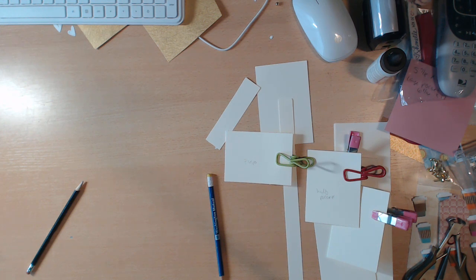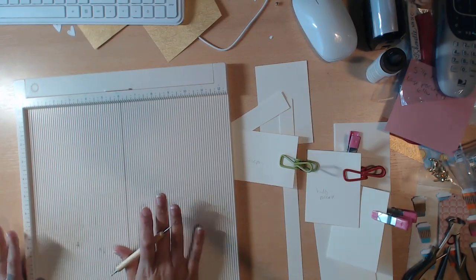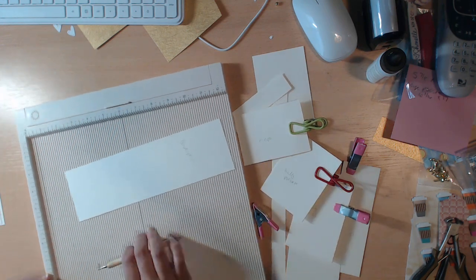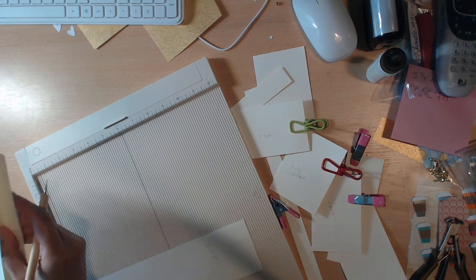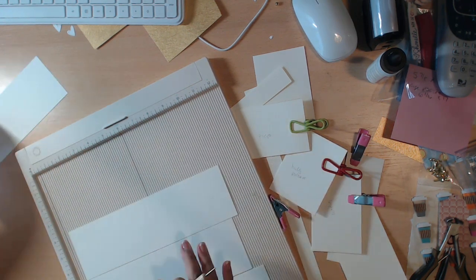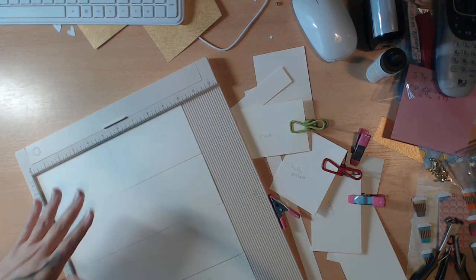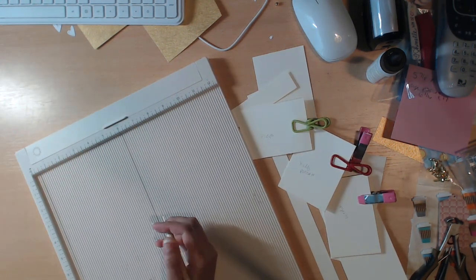Now let's get the scoreboard. You can use your paper trimmer with a scoring blade, a ruler and bone folder — however you want. I'm using my scoreboard. First, take those base pages — the 3x10s — and score them at five inches on the long side. Normally I'd line them all up and score down together, but I'll do them individually so you can see.